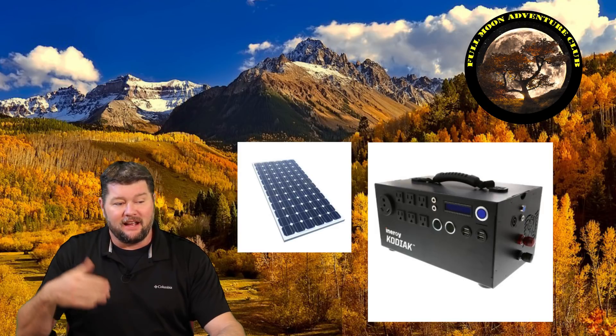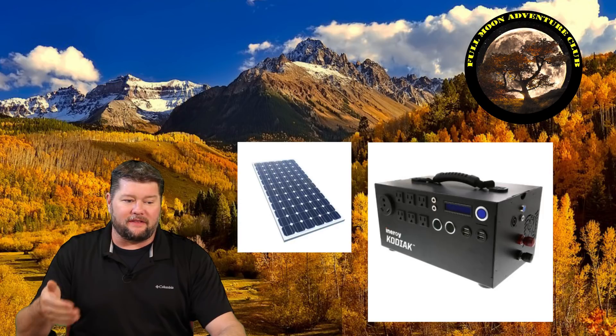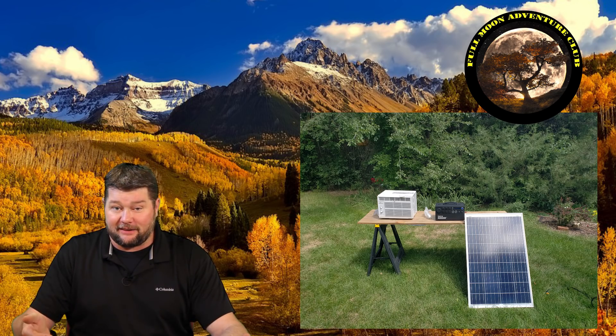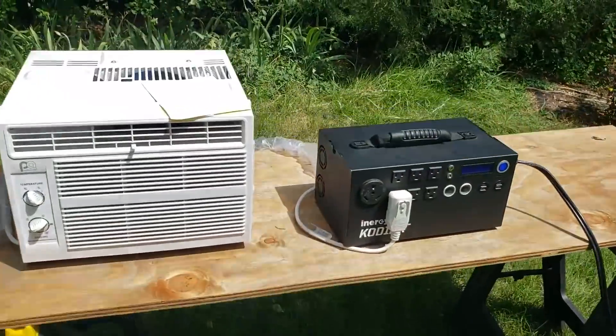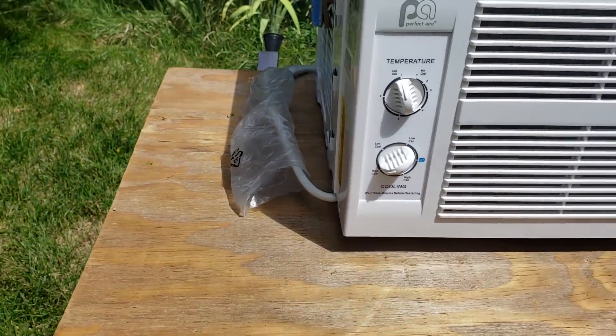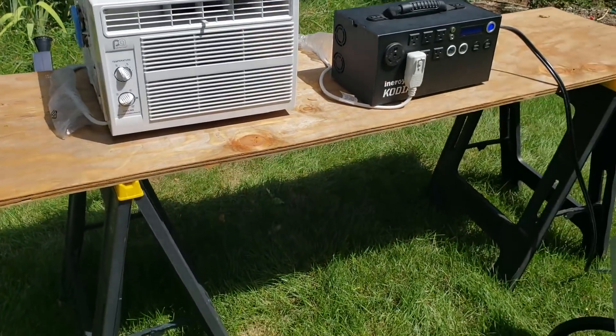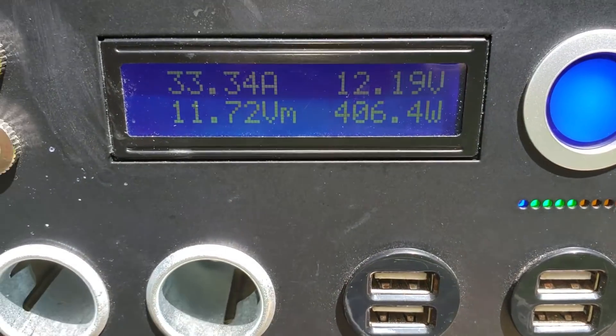I re-ran the test and hooked it up to a 100-watt solar panel, waited for a nice clear day — it took a few days since it was cloudy. The solar panel is from Energy, the one that came with the unit. We plug in the 100-watt solar panel to the side, kick on the Kodiak solar generator, and we're running at around 400 watts at 100% power.